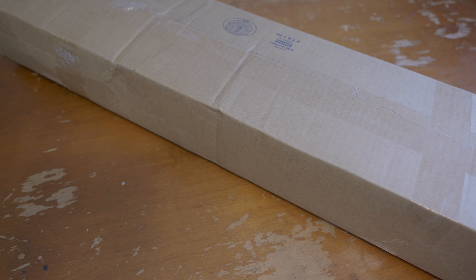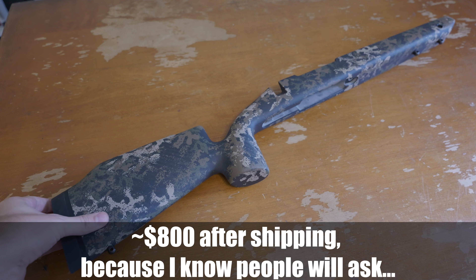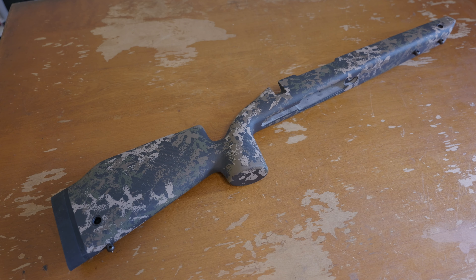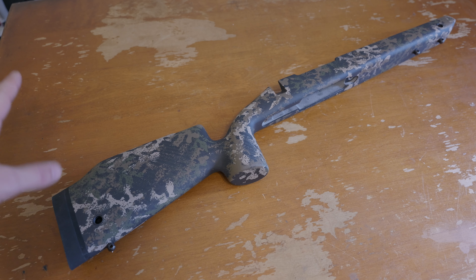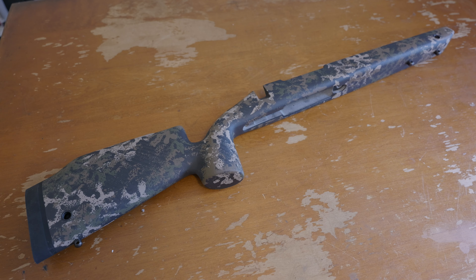We're going to do this live — I have not looked at this, so we're going to see how everything turned out. This is from AG Composites; this is their Visigoth. It's a pretty good looking stock. It's made for a long action, it's a right-handed stock, and it's set up for a BARTLEIN 3B contour, which should match the barrel. It's cut for BDL on the bottom, so we're going to test fit that in a second.